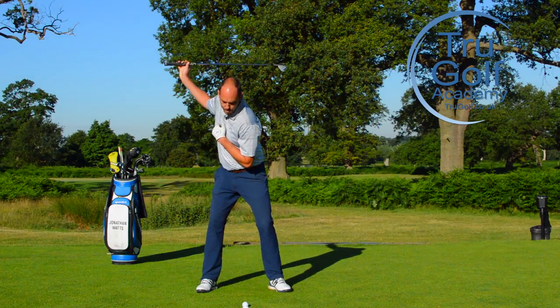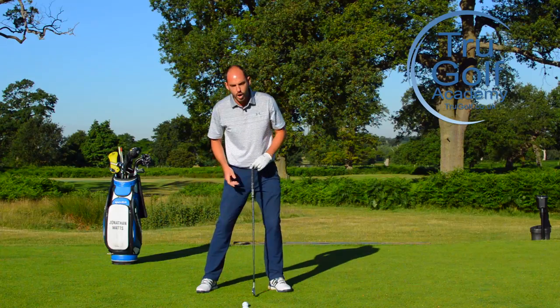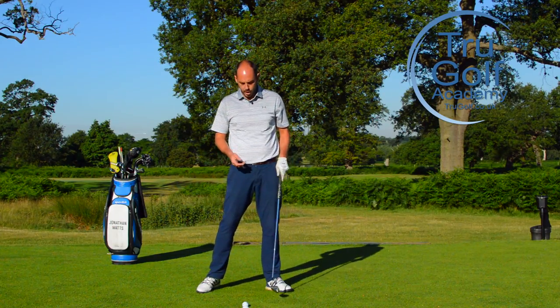One of the key points here for me is that at impact we're looking for our sternum to be more over the top of the golf ball — covering the golf ball, if you like.